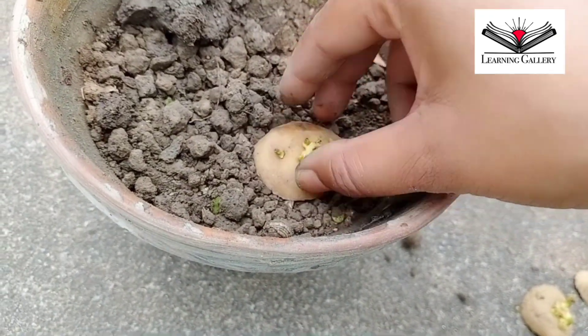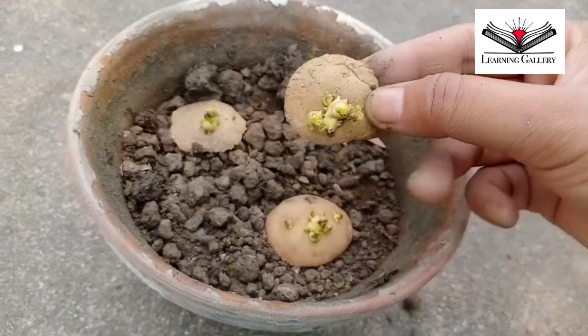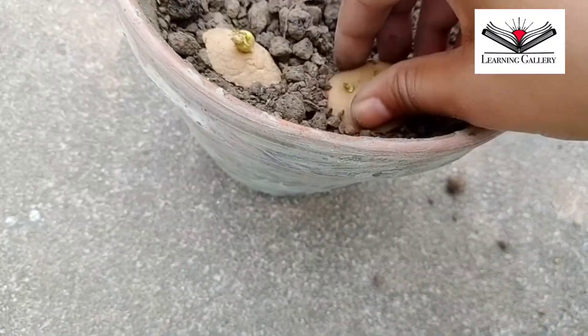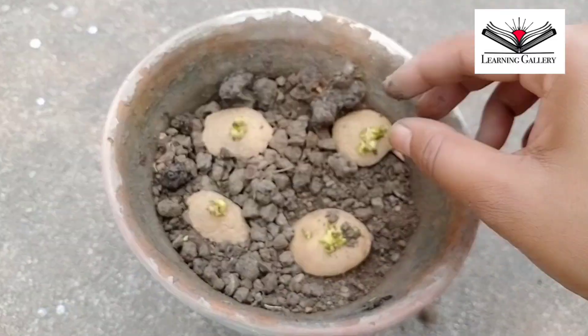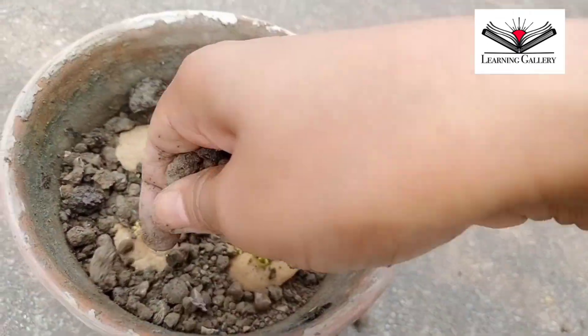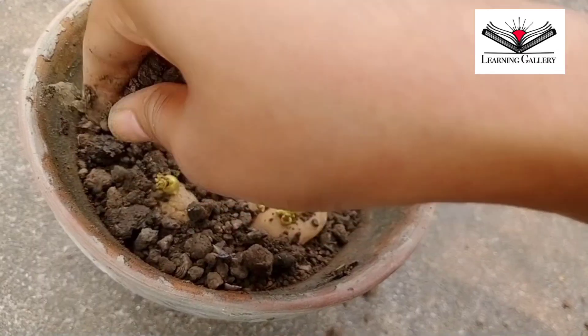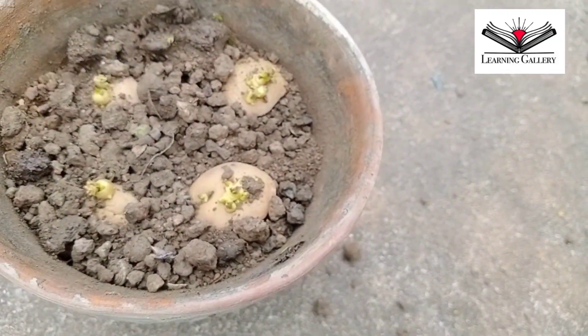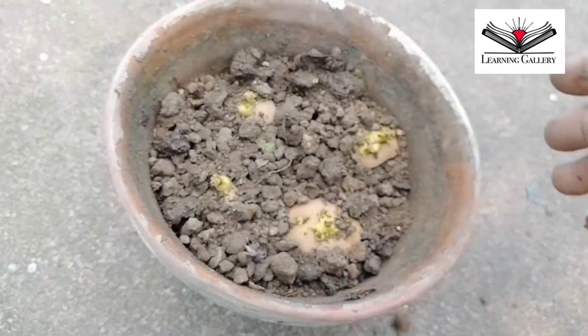I am going to place the cut tuber into the soil and apply a little bit more soil over it to cover it lightly. Potatoes mainly need a well-aerated soil, so I will not press it much. Now I will keep it in a shady place and water it a little bit regularly.